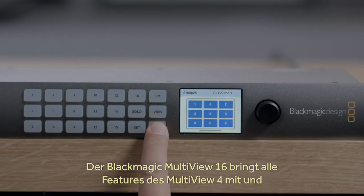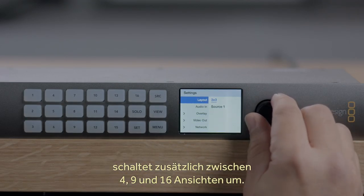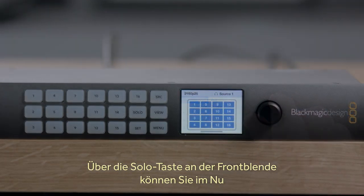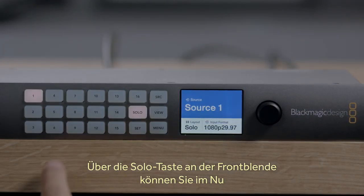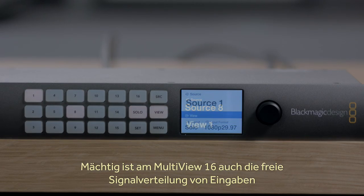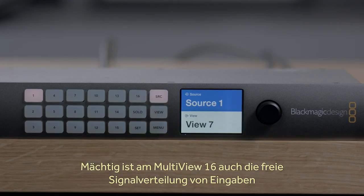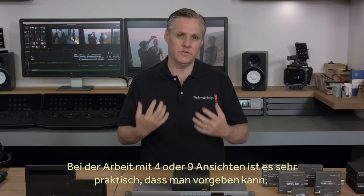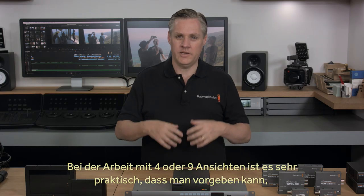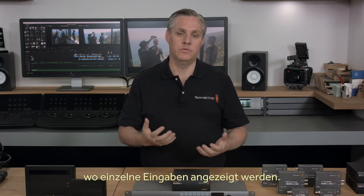The Blackmagic Multiview 16 model has all the features of the Multiview 4 model, and it can also switch between 4, 9 and 16 views. There's even a solo button on the front panel, so if you want to view any input at full resolution quickly, you can just press its solo button. Any input can be routed to any of the on-screen views, letting you rearrange inputs as needed — which is really nice when operating in 4 or 9 view settings.